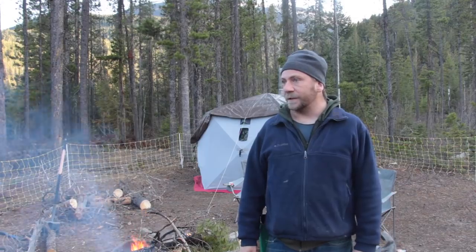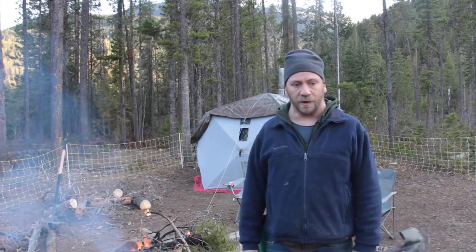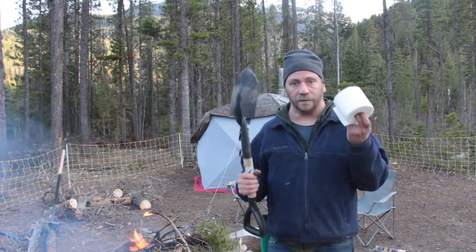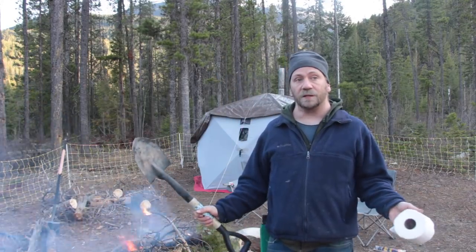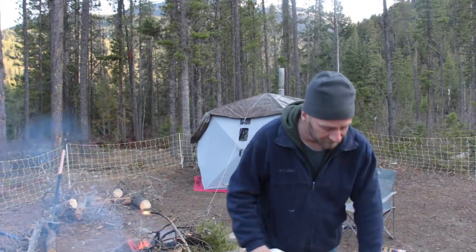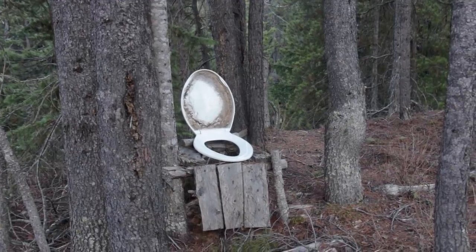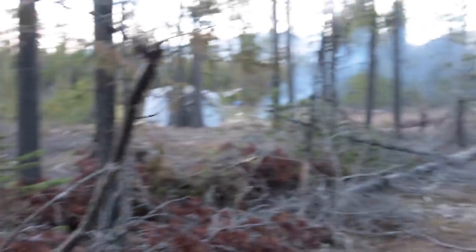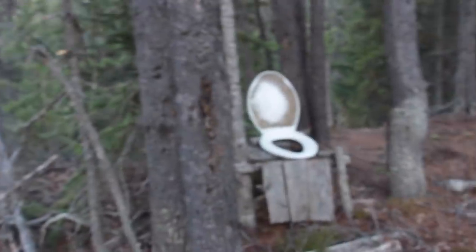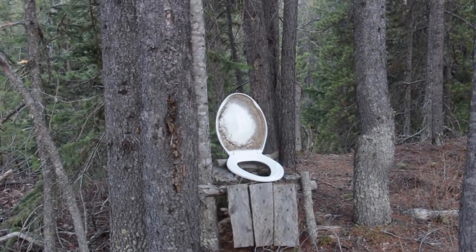Whatever type of camping this is that I do, you wouldn't really call it glamping. You definitely wouldn't call it bushcraft. But this is the toilet, right? I've been coming to this spot, which I found after a lot of searching, a few years ago. And I haven't explored it thoroughly enough — because this is what I found. Well, look at that — fairly close to the campsite. It just needs a little bit of pine salt. That'll be just dandy.